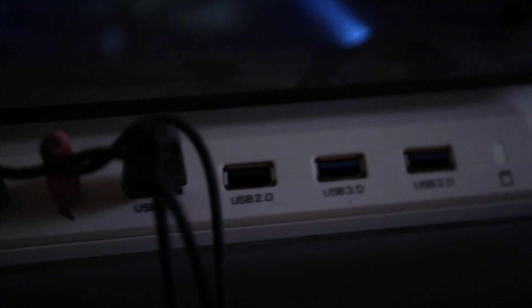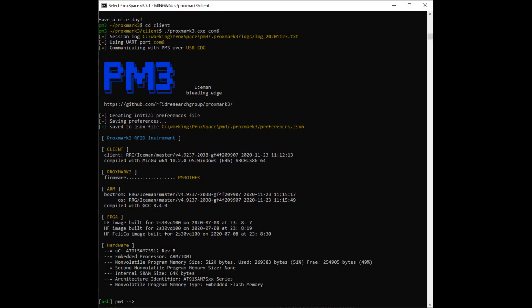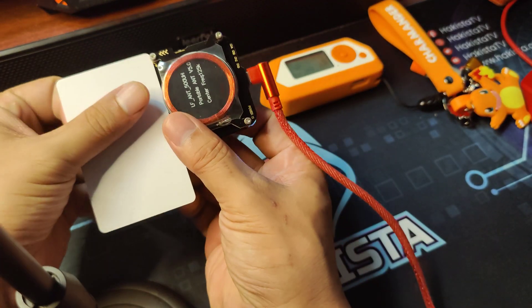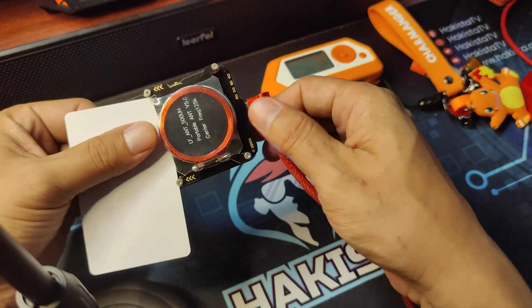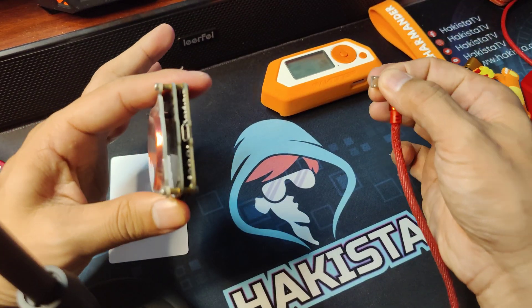For example, it is hard to make full use of its functionality without plugging it into a computer where you need to be comfortable entering commands on a console. Second, the lack of built-in memory — it can only store two cards at once, and the moment it loses power, those two cards will also be lost.